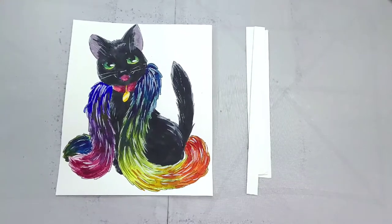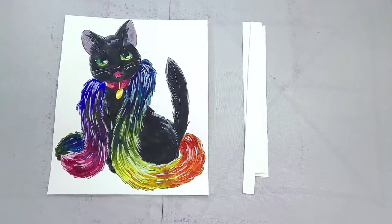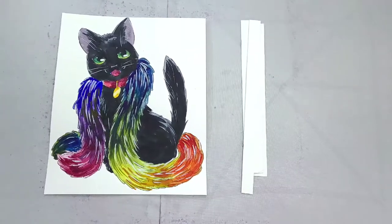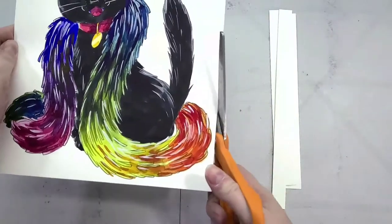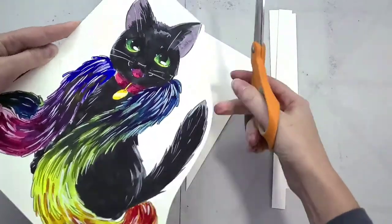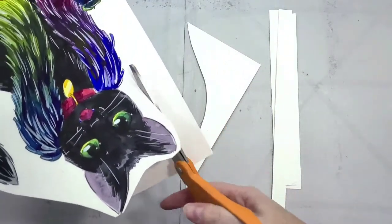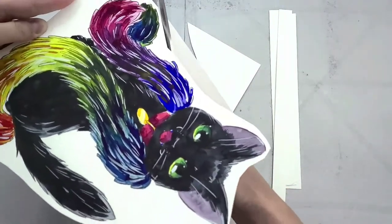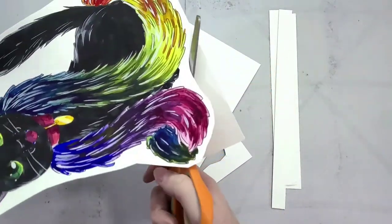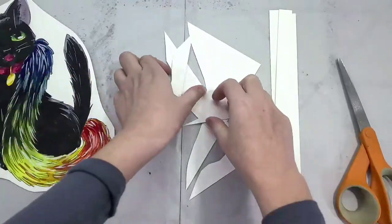If you have a Cricut or another die cutting machine you might want to use that to do your cutting so you're not cutting it all by hand. This is a great activity for a younger artist to work on with someone older — the younger artist can handle the coloring and the older person can handle the cutting. If you are cutting this out on your own and you're not good at what's known as fussy cutting — that's where we cut right on the outline — it's really tedious and a little bit tricky.